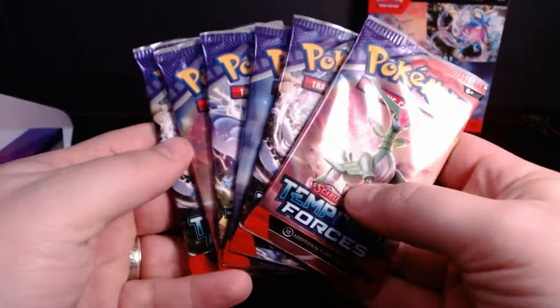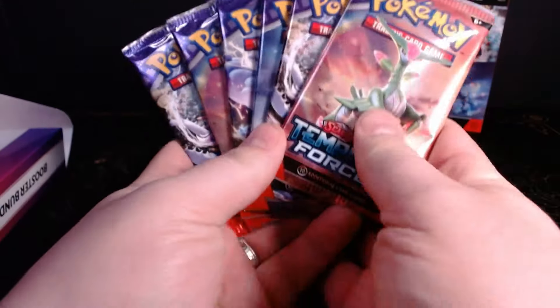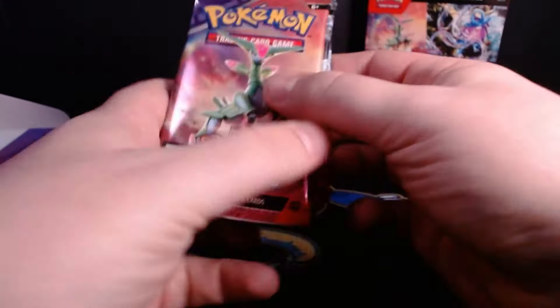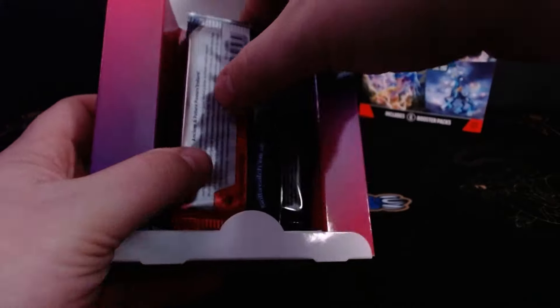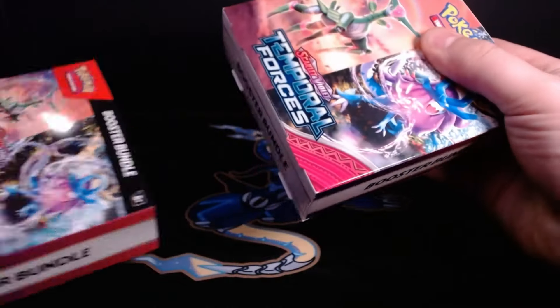You just take those six packs you made and slide them into the booster bundle box, making sure that your card packs stay all sealed up and that your box stays together, which can actually be kind of tricky. Go ahead and slide the cover up over the top and push it all together.